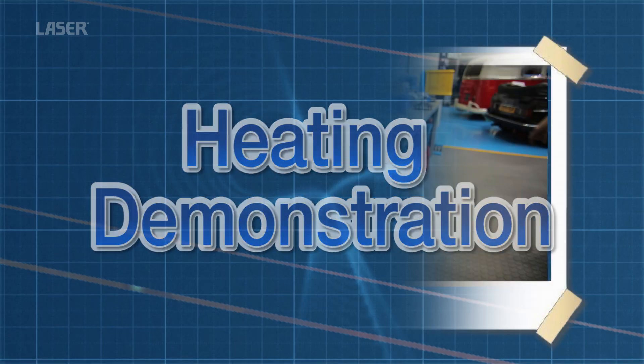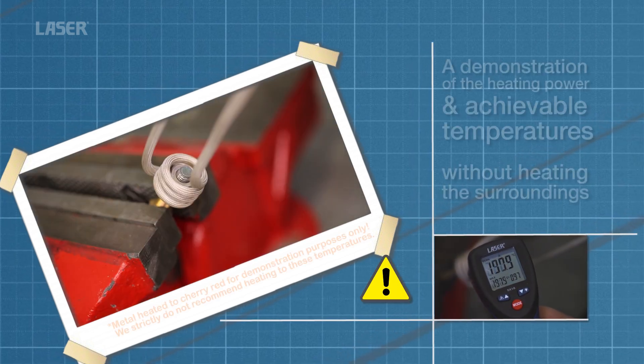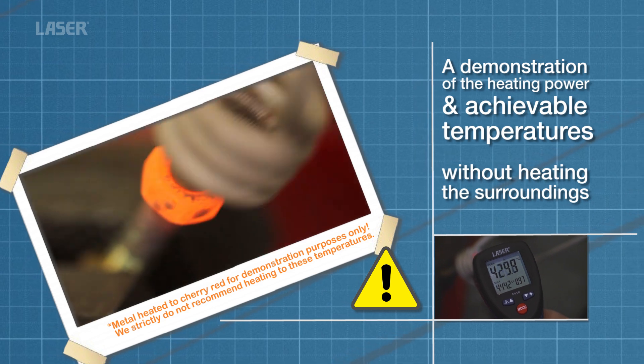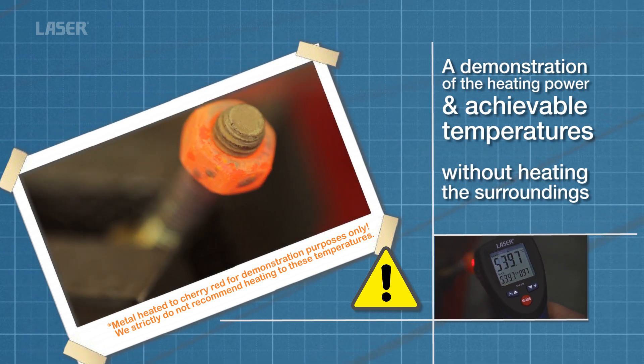To demonstrate the power and efficiency of the heat inductor, this nut is heated to red-hot in a matter of seconds. But remember, there is no need to heat components to this degree. Just a few seconds with a heat inductor is all that's required.